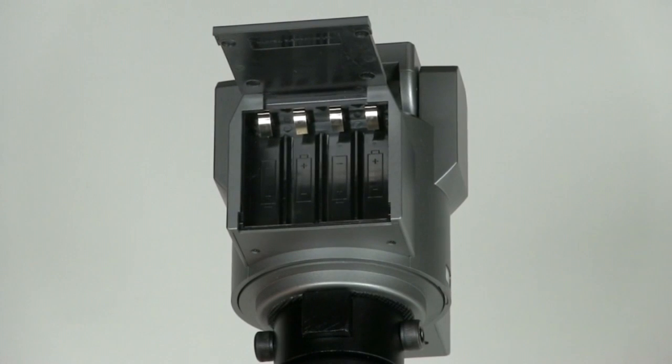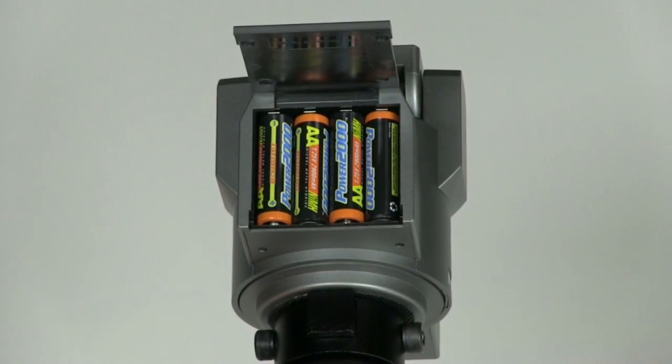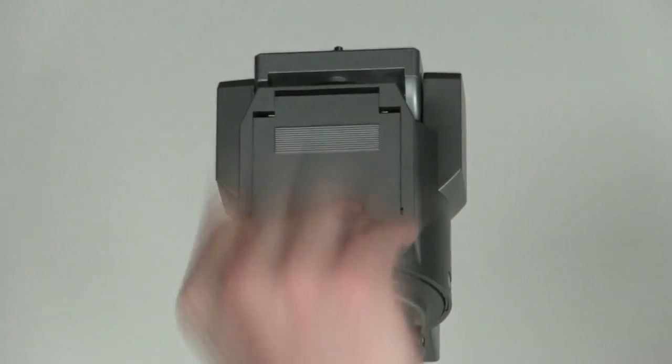You will find four AA batteries with a charger in your unit. Use these to insert into the robot motor to provide power. With a full charge, they'll go for up to nine hours.